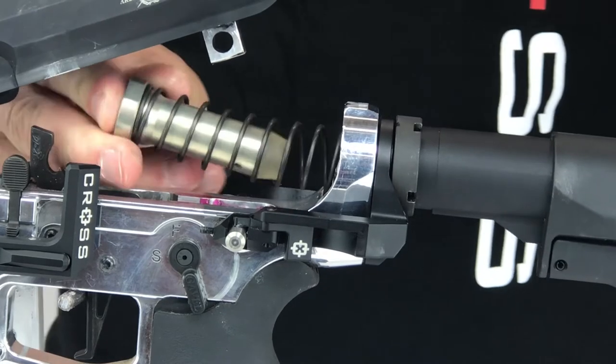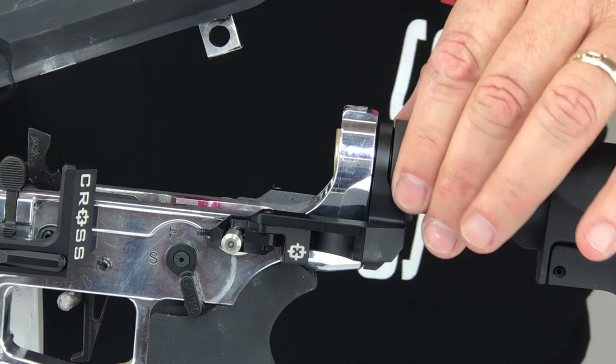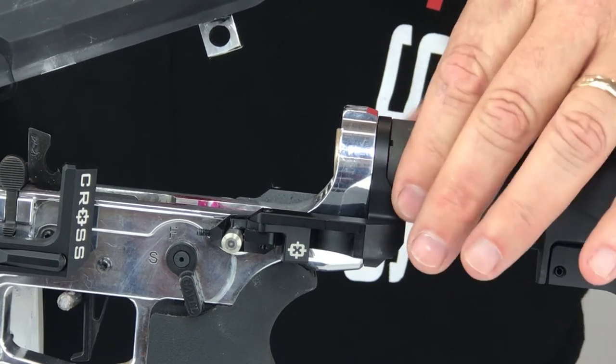Now install the buffer spring back into the buffer tube. At this point, tighten the castle nut and check that the alignment pin easily slides from side to side, indicating proper alignment.